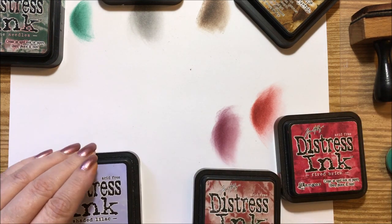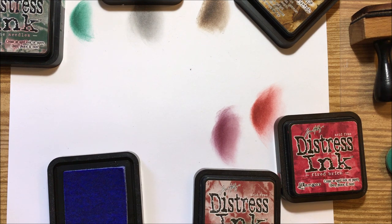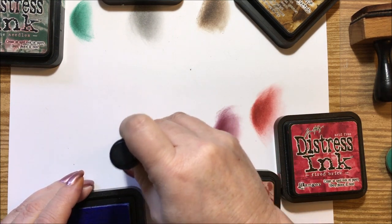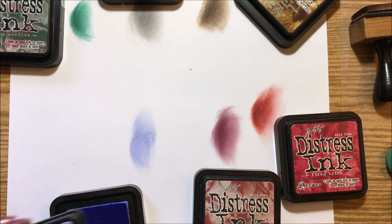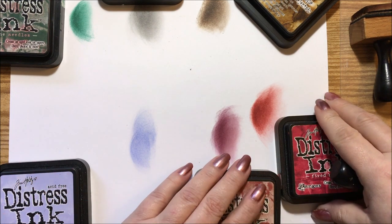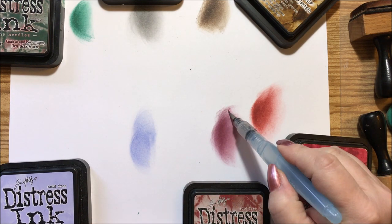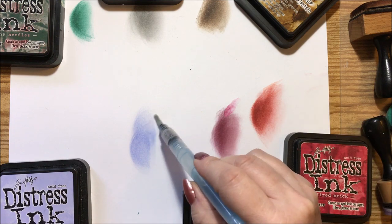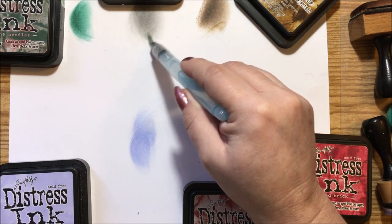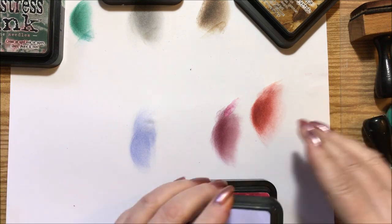Then we have the very, very soft shaded lilac. I got this along with a really pretty green — they were kind of the last ones to come out, but this is just yummy, I love this color. Also, these all react differently with water. Since distress ink is a water-based ink, you can go in with a water brush and change the colors a little bit — each one will change differently, which is cool.